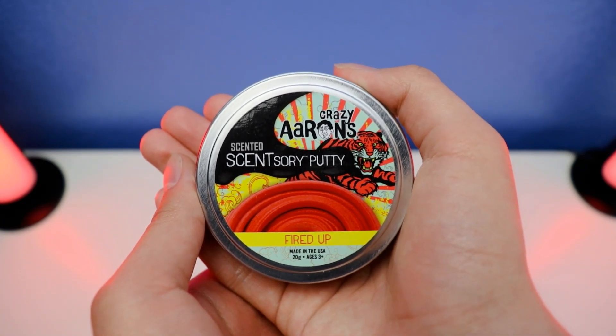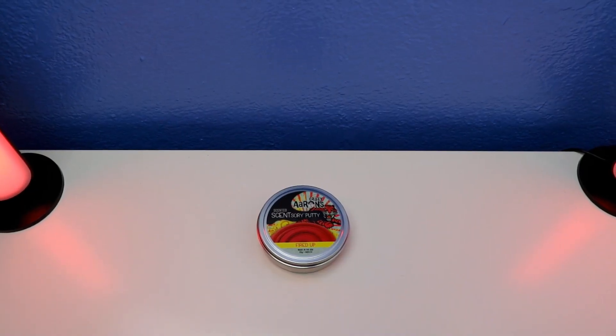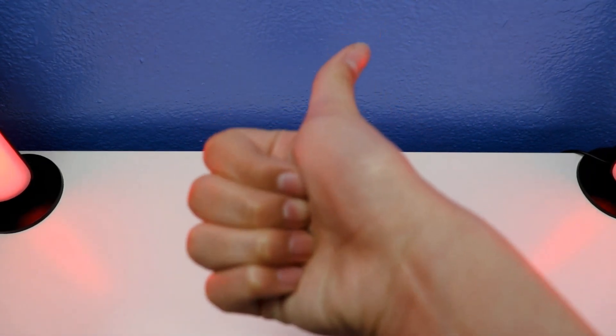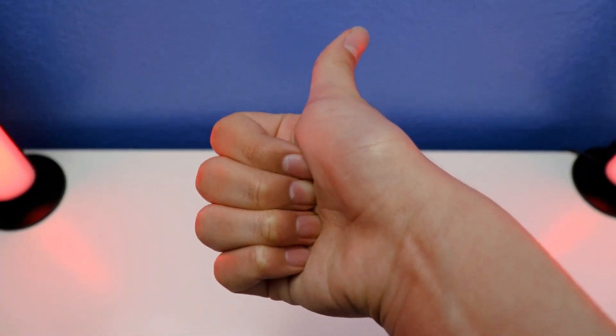We're all done with the short review. Alrighty guys, thanks for watching! If you like this video, give me a thumbs up and subscribe. I'll see you next time — thanks for watching, and peace out!